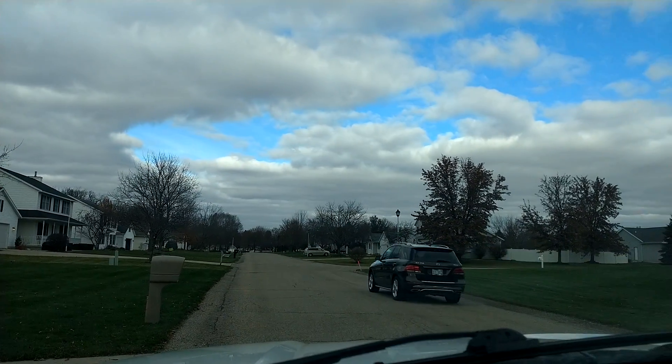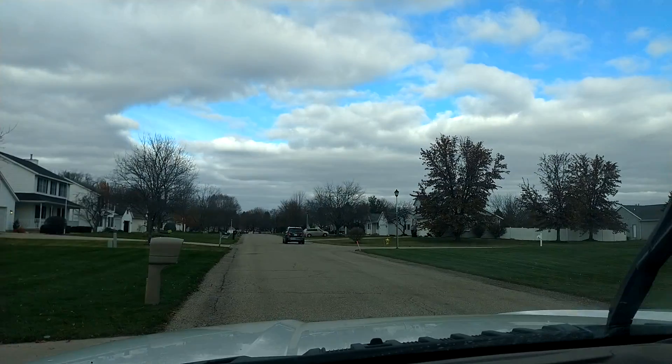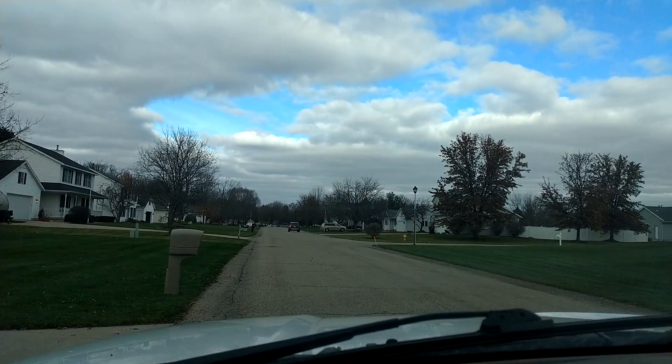This is Elite Scrap Metal Pickup out of Grand Rapids, Michigan. Appreciate all of you for following and tuning in. Hope all of you are having a blessed and wonderful day.